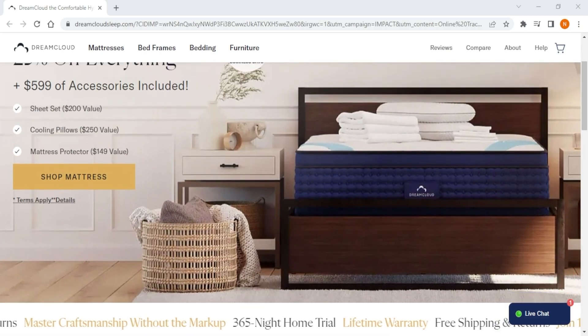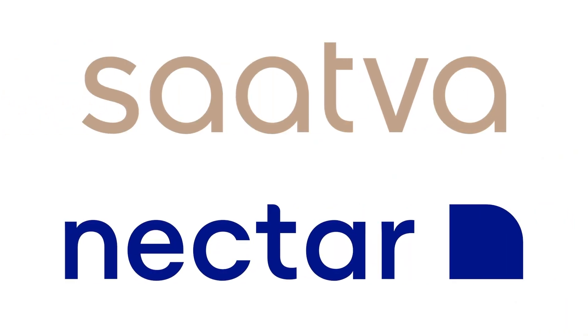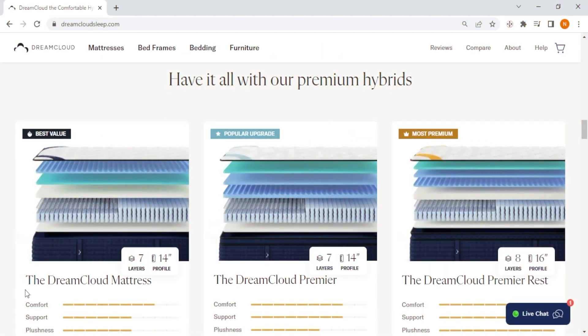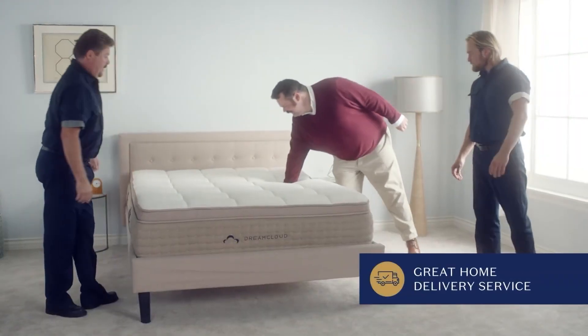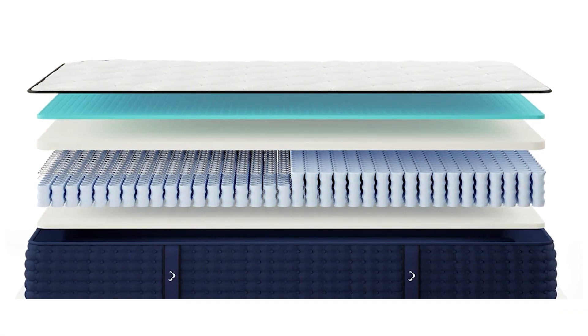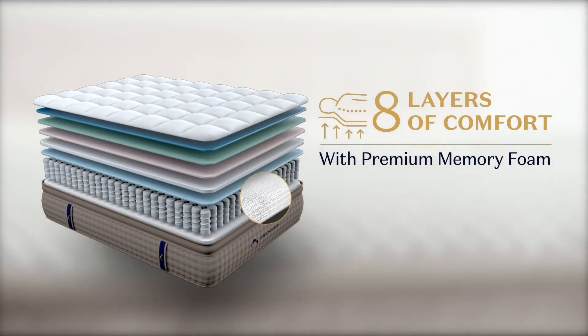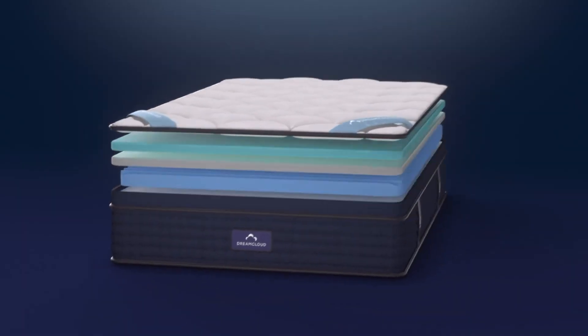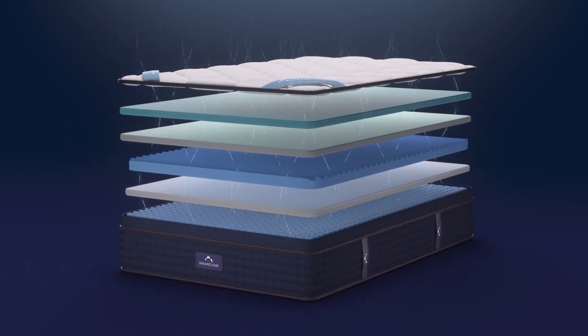Next up, we have DreamCloud, which is the best overall choice for hybrid mattresses. Unlike Saatva and Nectar, DreamCloud is solely dedicated to hybrids and offers three great models: Classic, Premier, and Premier Rest. These DreamCloud hybrids work best for individuals weighing over 250 pounds, providing excellent support through their pocketed coils. As a hybrid mattress, DreamCloud combines all the benefits of coil support, making it ideal for long-term use. These coils also ensure refreshing airflow and a suitable bounce that many sleepers enjoy.